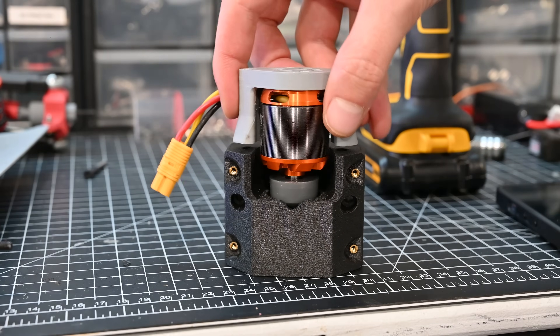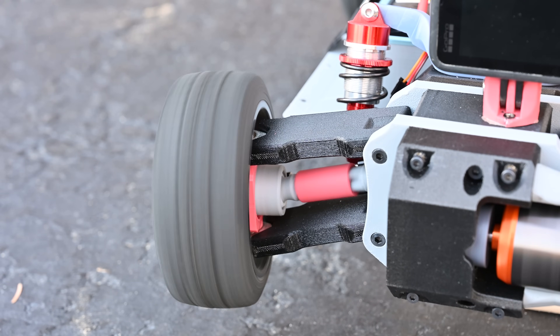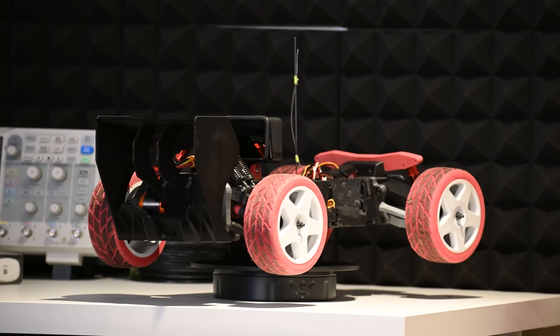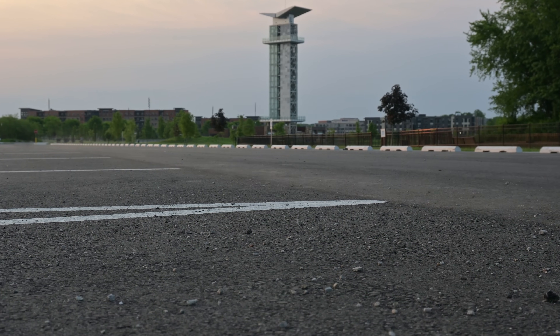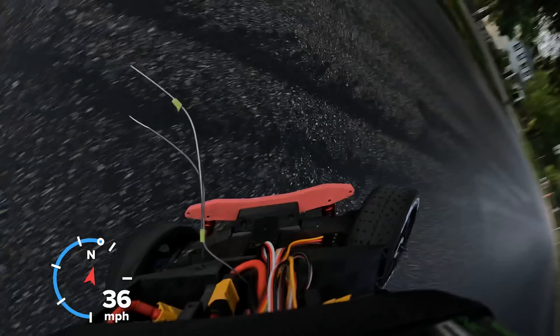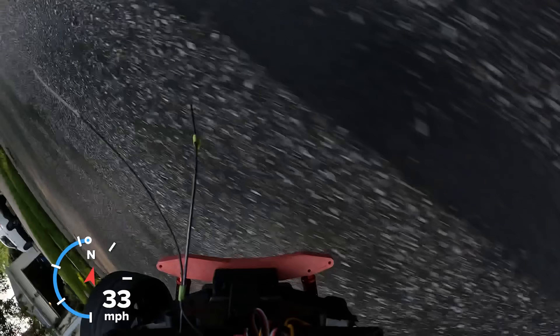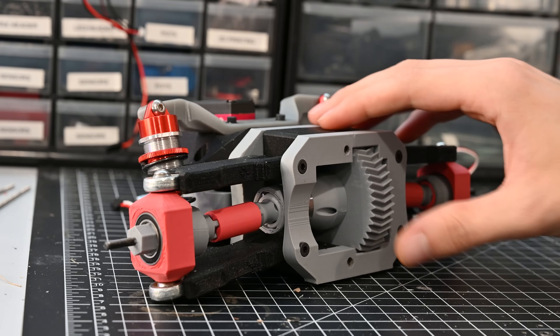I'll also tell you how you can get the files to build this yourself completely for free. As a starting point for this project I used the design for my last RC car build, however I needed to make a lot of changes because my last RC car was meant to go fast and it also had a lot of problems. My new design is based on this drive assembly which is made almost entirely of 3D printed parts.